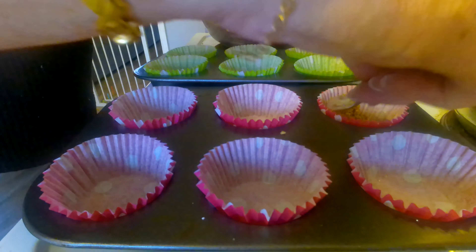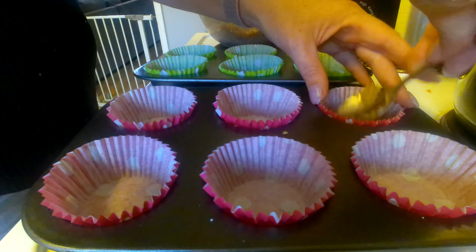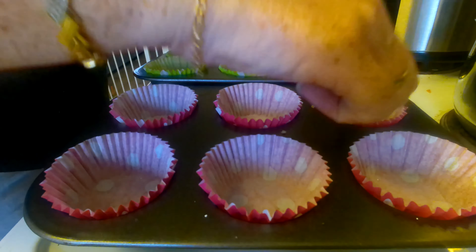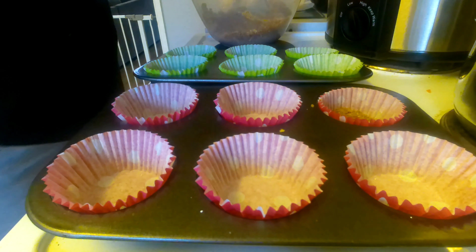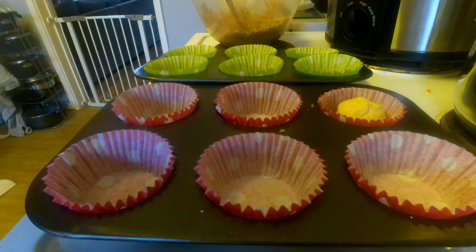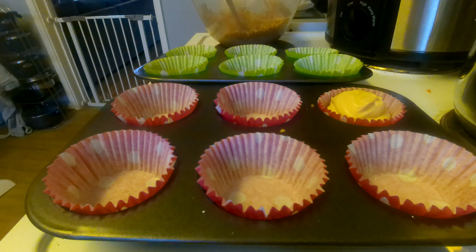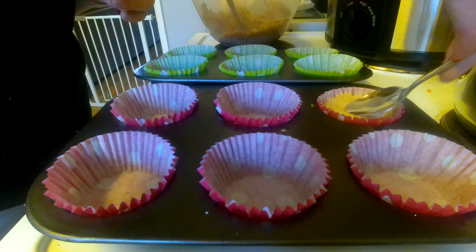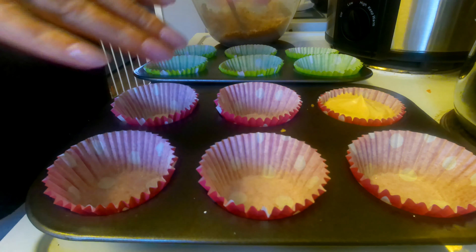We're going to start layering that up — get some of your biscuits, make sure it's nice and tight, and then add a little bit more. I'm not filling it right to the top because I want to put some melted Biscoff on top. Pop it in the freezer till it sets.